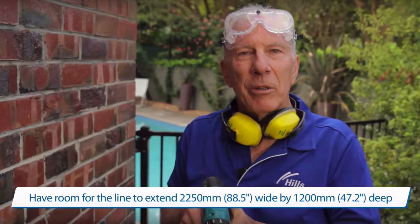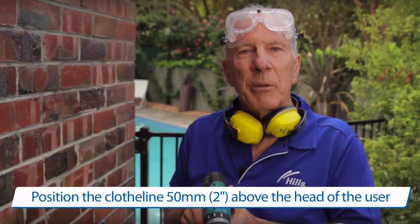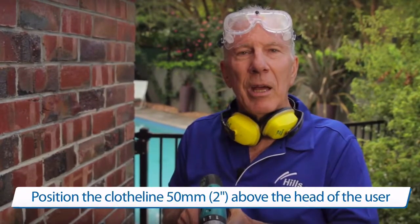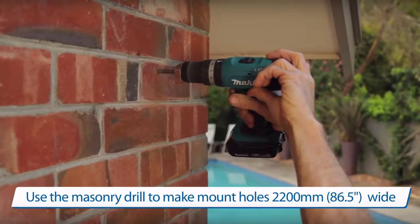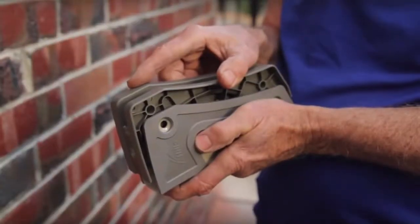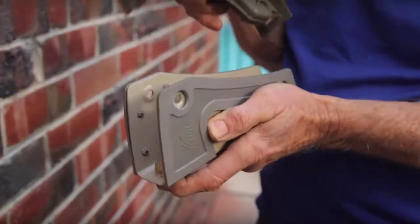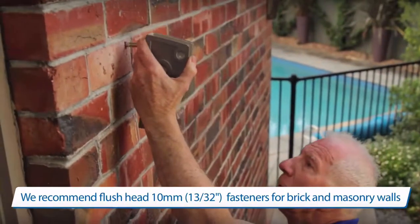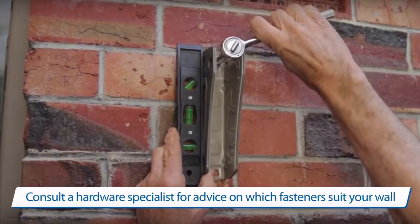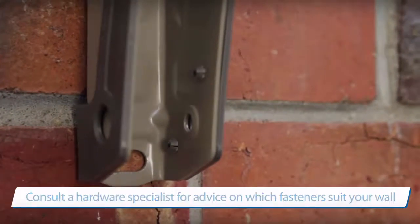To attach the clothesline to the wall, you need to mark the Dyna Bolt holes 50 millimetres above the user's head and 2.2 metres apart. To install the wall bracket to the wall, first remove the cover from the bracket. Place the Dyna Bolt into the wall bracket and then place in the hole. Check the wall bracket to square and then tighten up the Dyna Bolt. Use the bracket to mark the bottom hole.